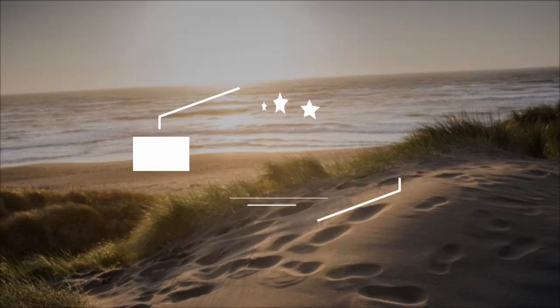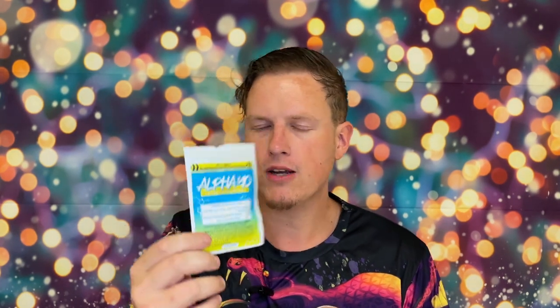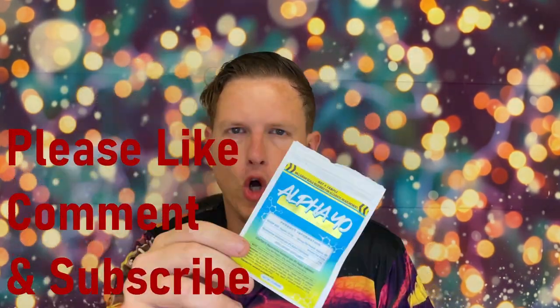On one scoop I gotta say I always enjoy this stuff guys. Hey, what's up guys, it's Josh here. Today I want to do a little review on this Alpha Yohimbine.